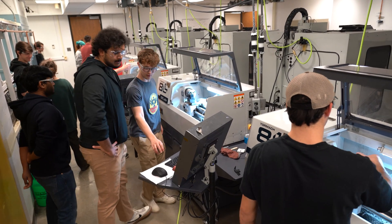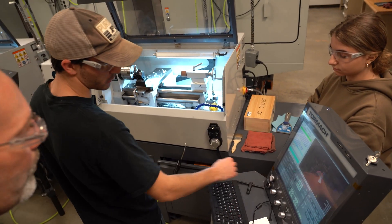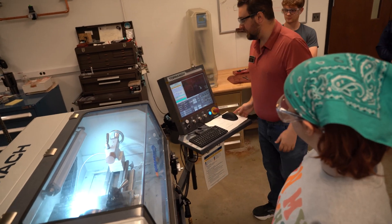It's a logistical challenge to have hundreds of students go through this very one-on-one process that you just saw, but that's really what we're doing here at Purdue — providing that one-on-one experience for each one of the students.